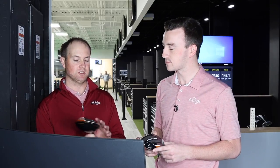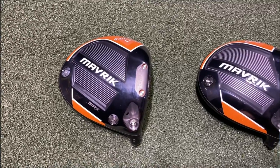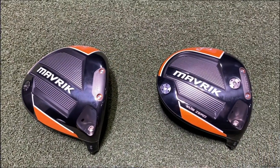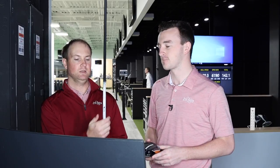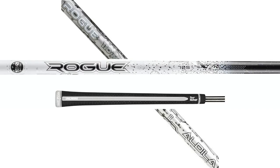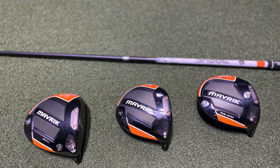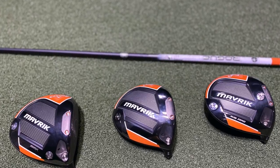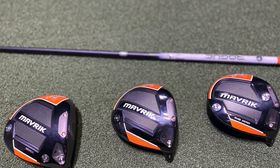We're going to hit all three different models, play around with some settings — adjusting the weights around in the Sub-Zero and in the Maverick Max — and then play around with the hosel settings. We have the same shaft for every club head: the Aldila Rogue 60X, one of the stock offerings by Callaway, 45 and a half inches. We'll hit four to five, probably four good shots in each different setting and each different model, and we'll see what we find out.